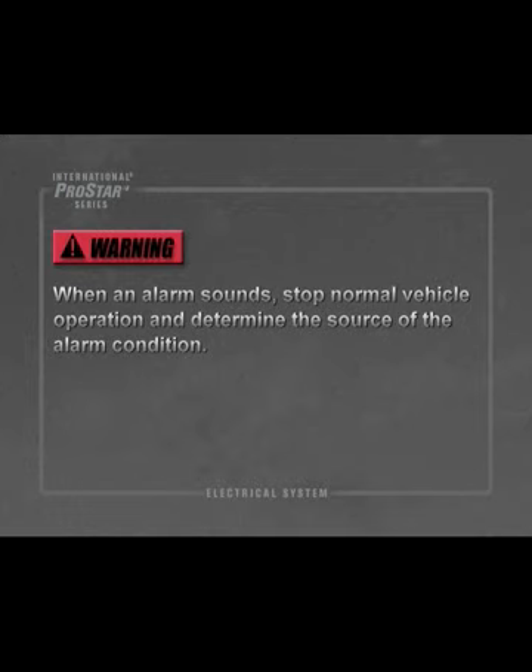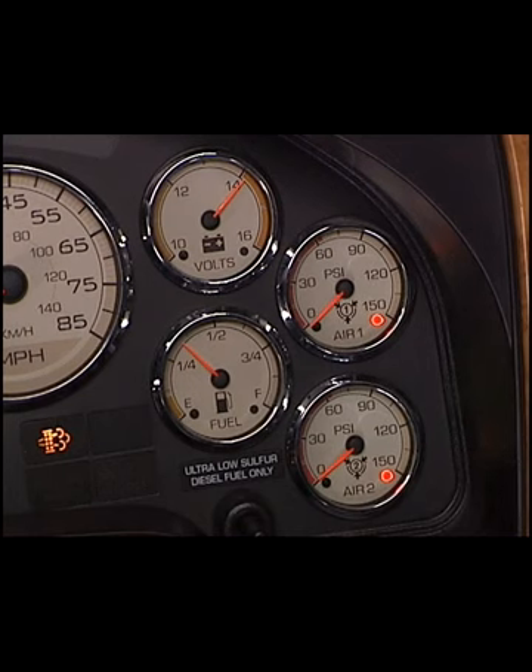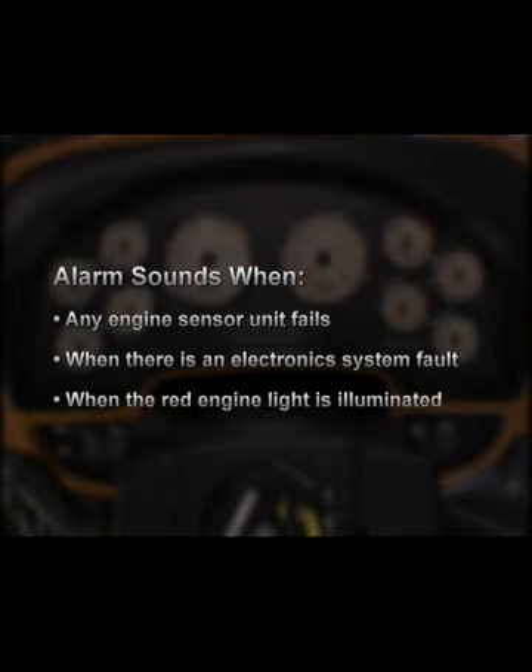When an alarm sounds, stop normal vehicle operation and determine the source of the alarm condition. An alarm sounds during out-of-range gauge readings and when certain warning lights are activated. An alarm also sounds when any engine sensor unit fails, when there is an electronic system fault, and when the red engine light is illuminated. Refer to ISIS for a list of warning light and audible alarm conditions.